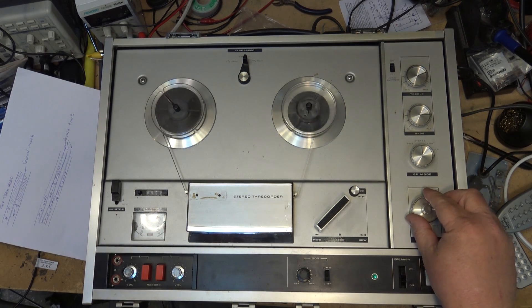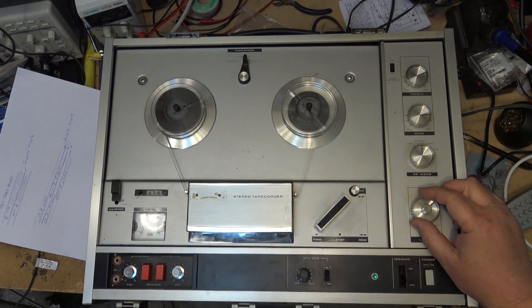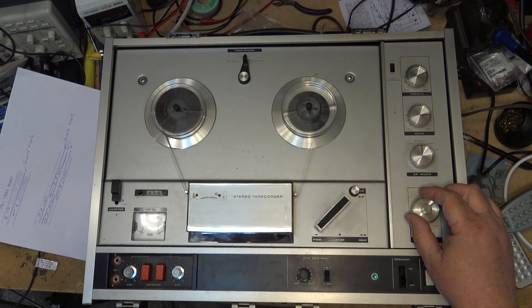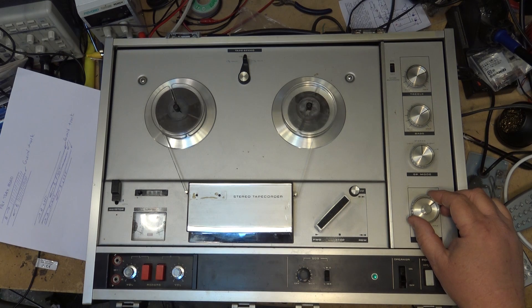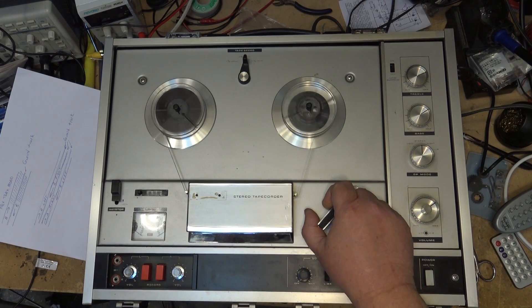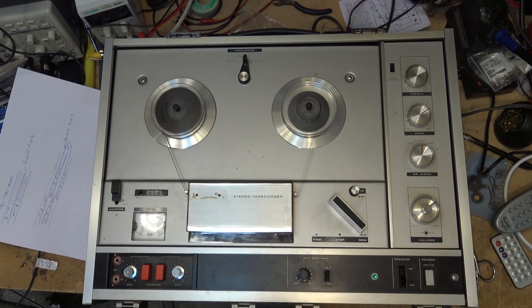Playing it back, you can hear the other stuff in the background — it's fading in and out. So what you need to do is use a bulk tape eraser, such as this beast that I've got here that I've had for years.